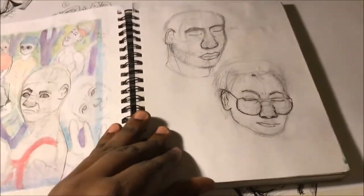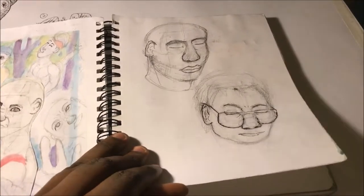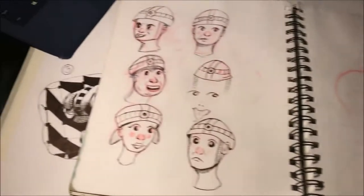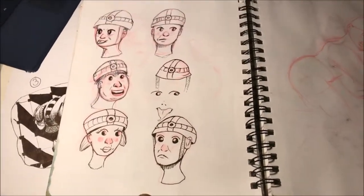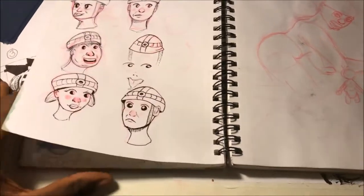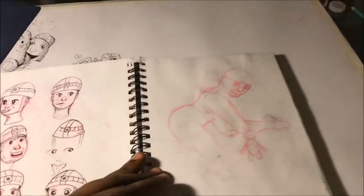I was hanging out with a friend with this one, and we were just drawing people on each other and stuff. I was coming up with designs for kids, and this is what I came up with. I remember when I drew this, I thought my sketchbook was all the way thick and white right here, but it clearly wasn't.